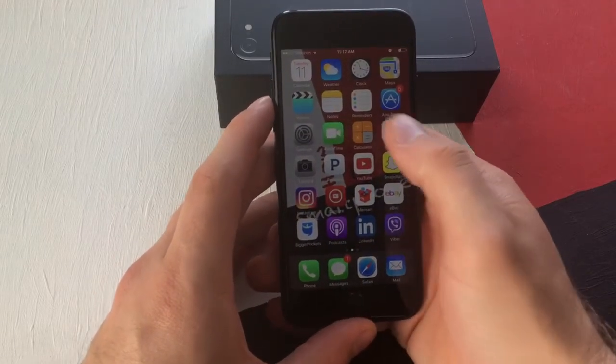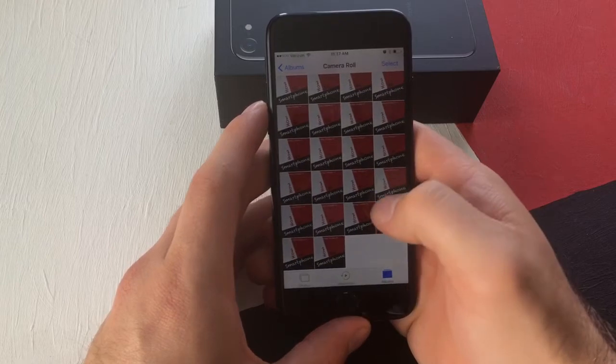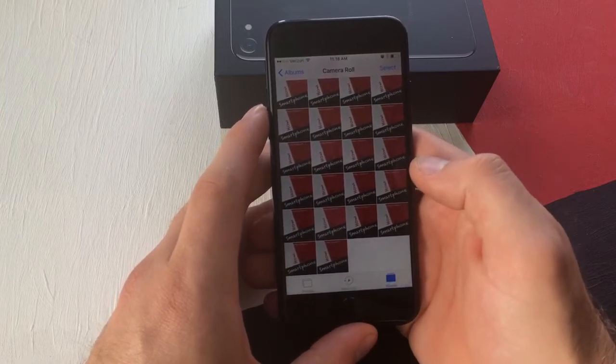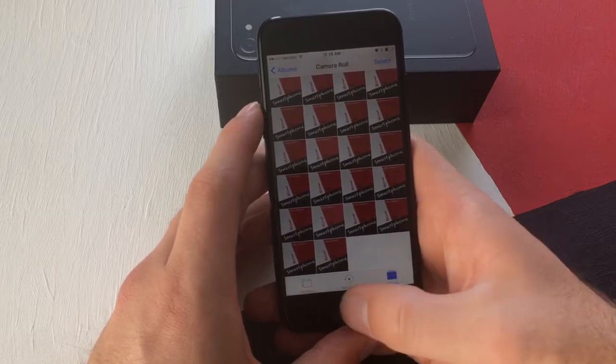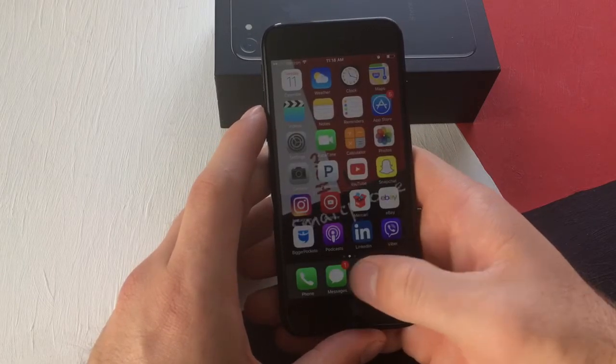First thing I want to do is go into my Photos app. From Photos, this is what I have — these are all screenshots that I have taken. But I'm gonna go and show you how to screenshot.